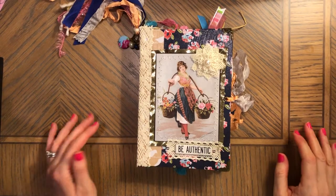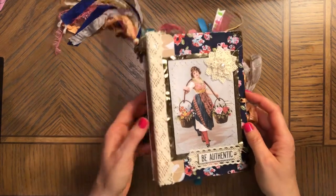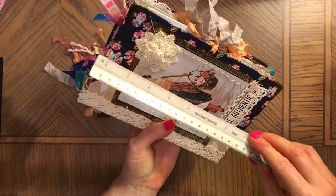Hi, this is Anna. Welcome back to my channel. Today I would like to share with you this journal that I finally finished. I started this journal a long time ago.